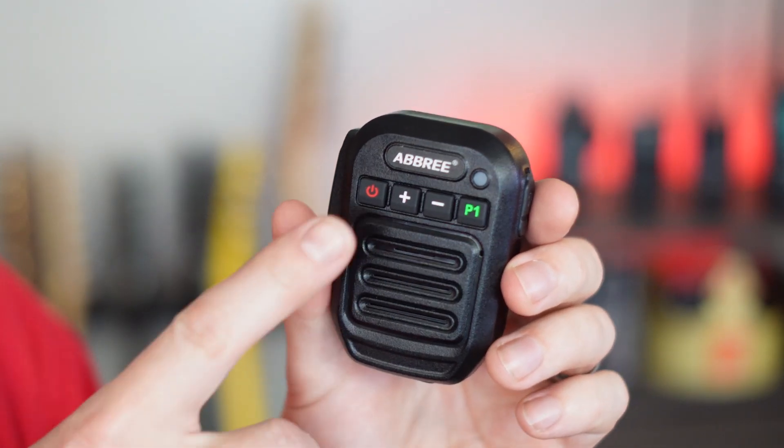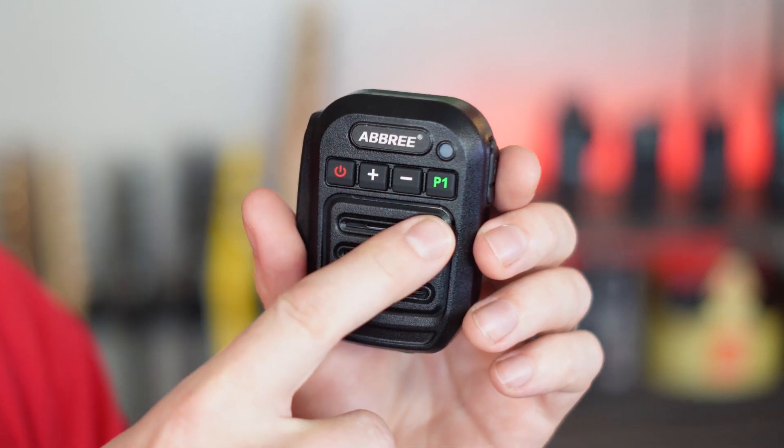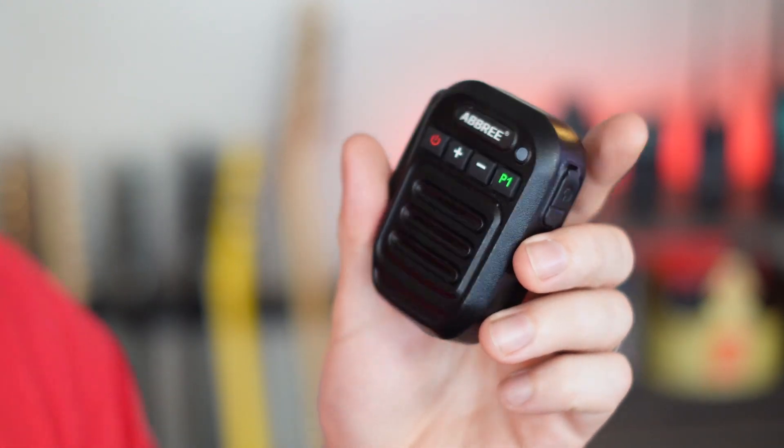On the hand mic itself — again, I'll give you close-ups — you've got your push-to-talk switch, the power button, a P1 function button, and then a plus and minus. The power switch turns it off and on. Plus and minus turns up or down the volume on the hand mic, and that is independent from the volume on the radio. So what I like to do is turn up the radio kind of loud, then bring the volume down on the hand mic for whatever I need, and if I need it louder I can just turn it up from here without messing with the radio.